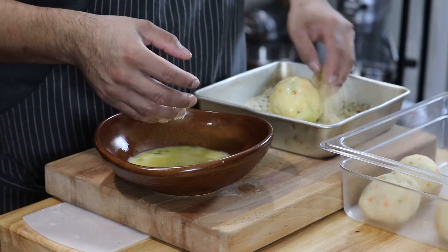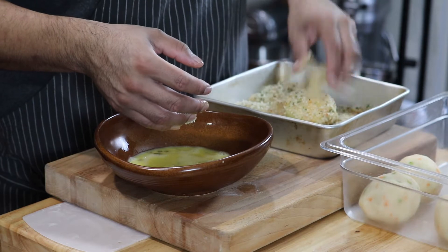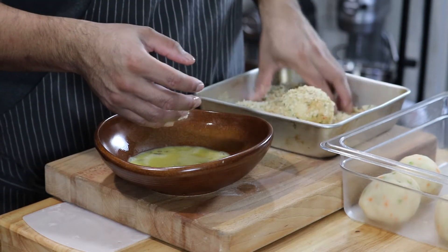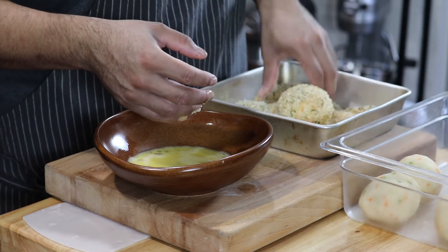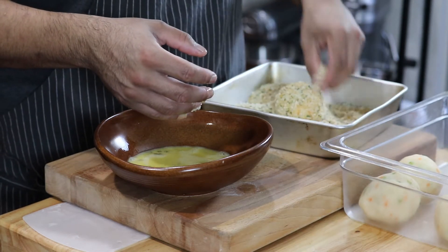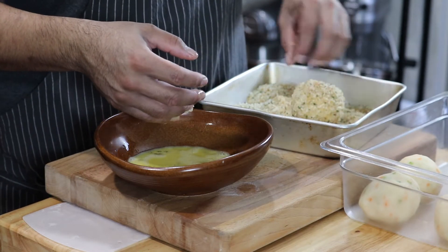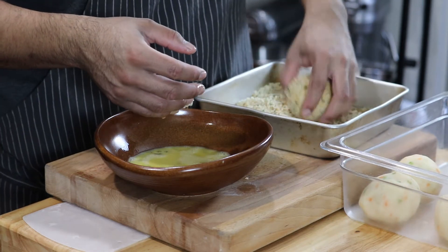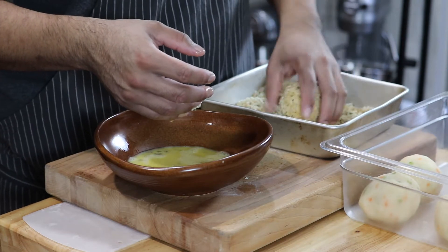Drain, then roll into the breadcrumbs. I'm using a 50/50 mix of panko and Italian seasoned breadcrumbs. Panko is more coarse and gives you that beautiful crunchy texture, while Italian breadcrumbs are finer but add beautiful herb notes to the flavor.